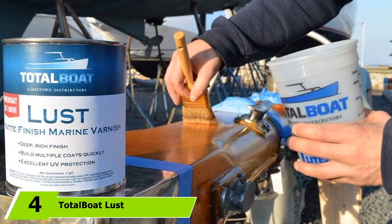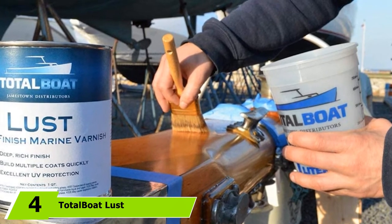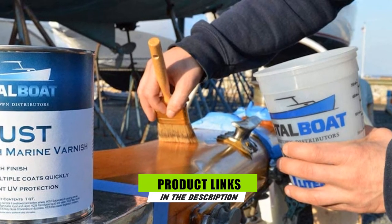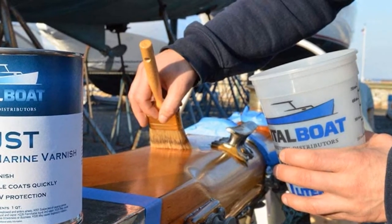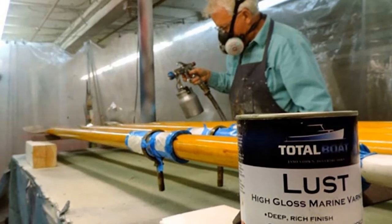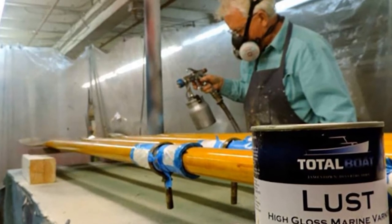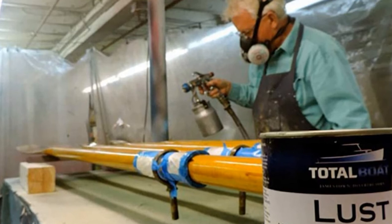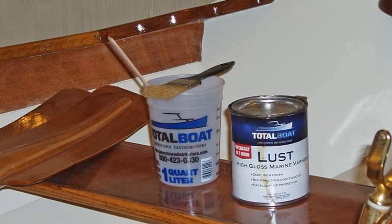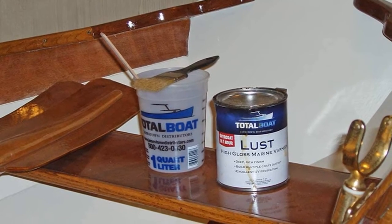The number 4 position is dominated by Total Boat Plus Marine Varnish. If you'll conduct careful research, you'll discover that you won't have any regrets if you buy this marine varnish by Total Boat. This marine varnish can guarantee a deep and rich finish. It is capable of building multiple coats in an instant and also features maximum ultraviolet protection. Moreover, it is highly recommended for internal and external applications.